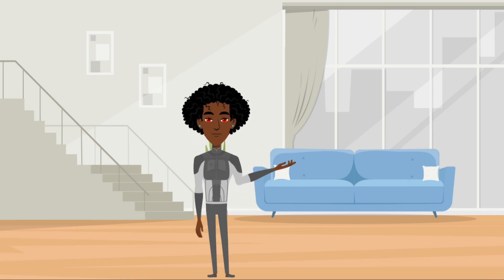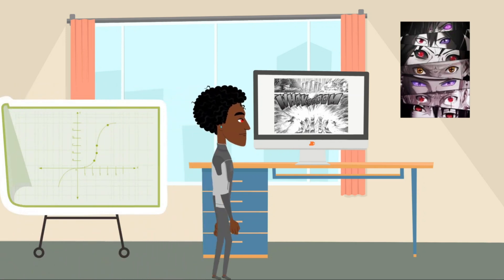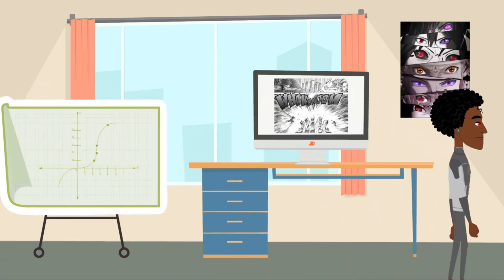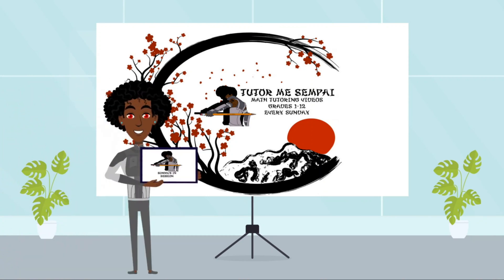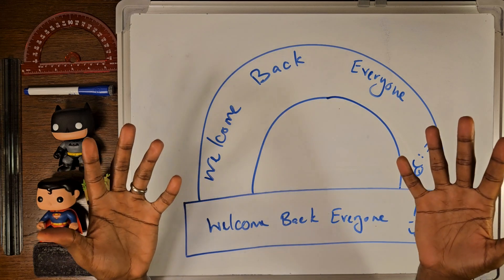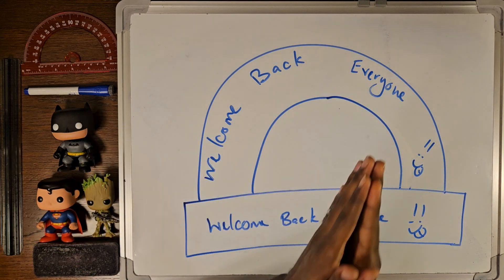Hey, I'm Courtney Waterman, your tutor, lover of anime, manga, and math, and you just tuned in to another session of TutorMe Senpai. Welcome back, everyone. Today we're jumping into a fourth-grade topic: measuring angles.